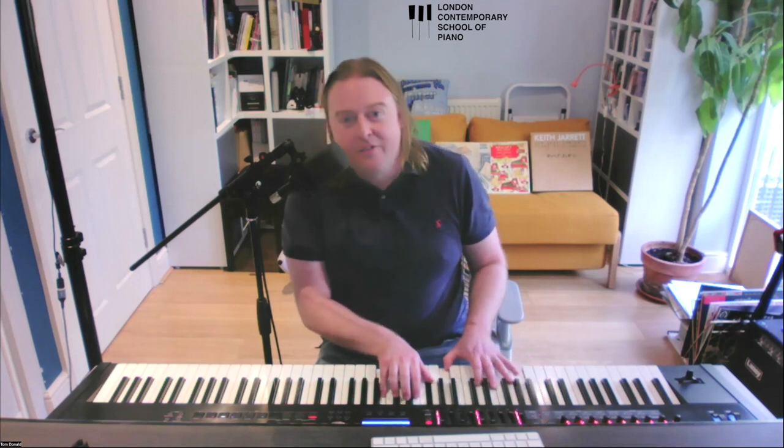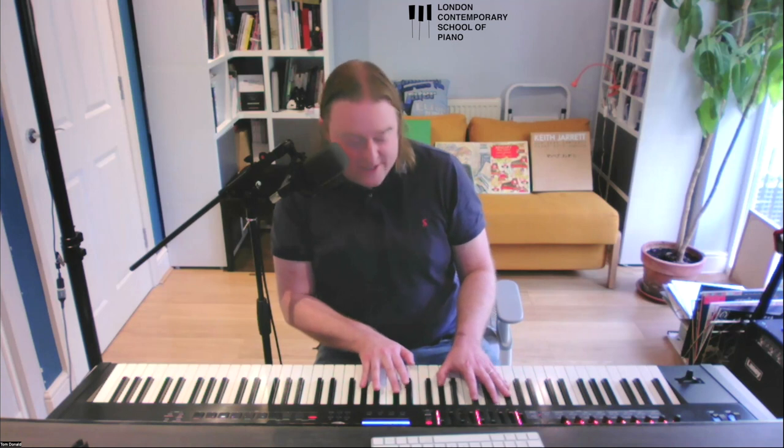I hope today's video and the concepts I've covered have been really helpful. If you'd like access to those cheat sheets, just drop us an email at ContemporarySchoolofPiano.com. I look forward to seeing you on our next video.